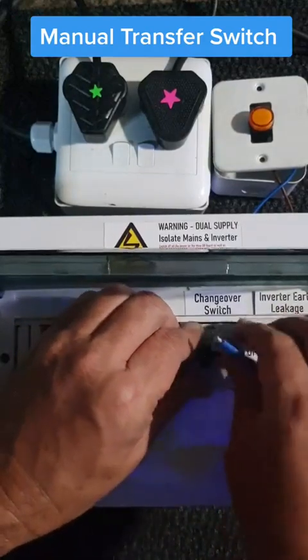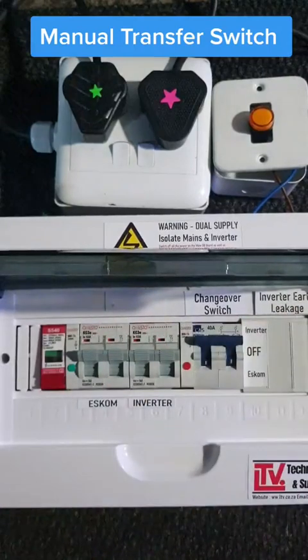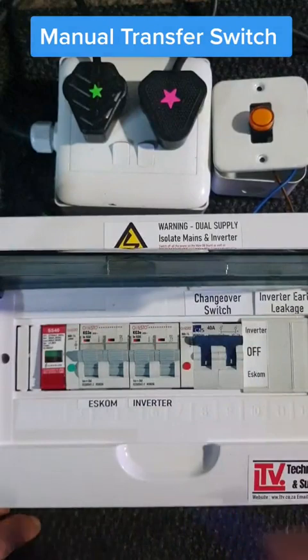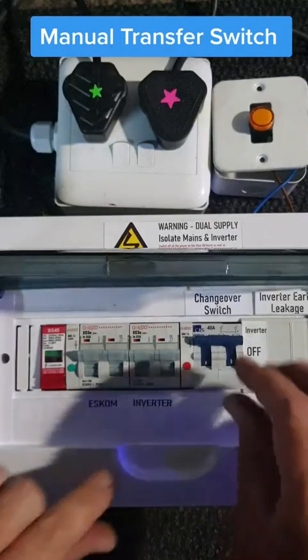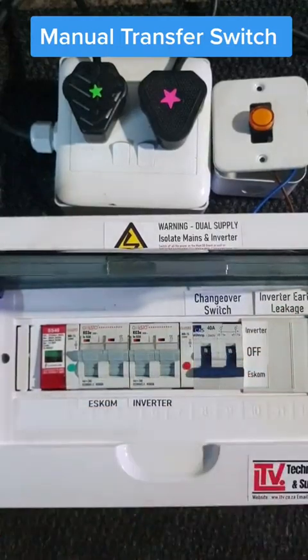Otherwise, if it's big enough, you can use it only on your lights and your essentials and you've got enough power. But if there's a problem with your inverter for some reason — and yes, it will happen sometime, hopefully not soon — you can simply take it off and put it over to Escom and that will work.